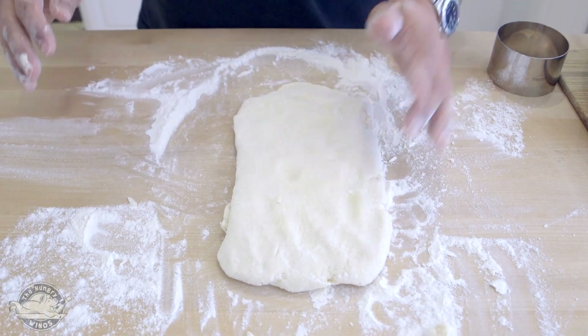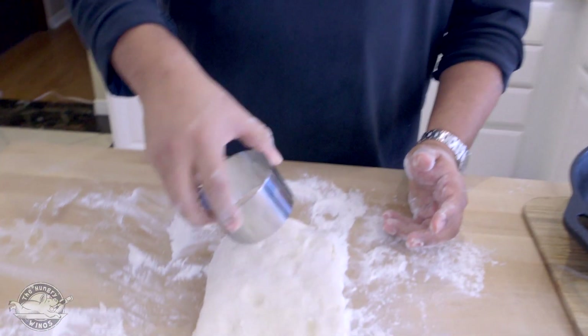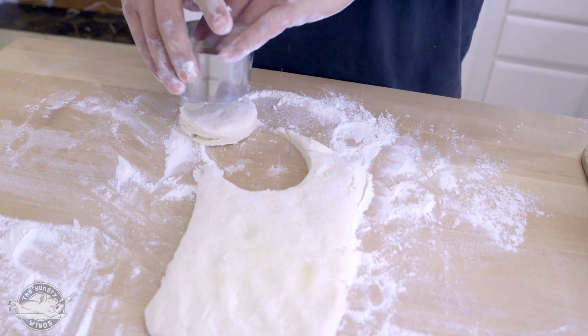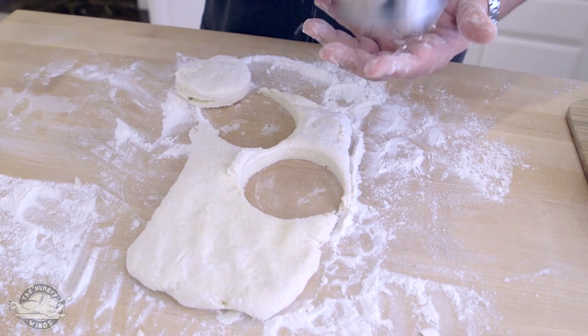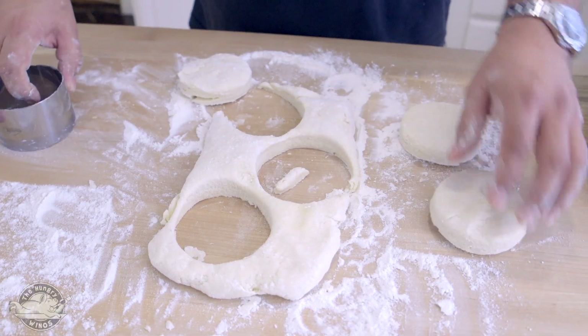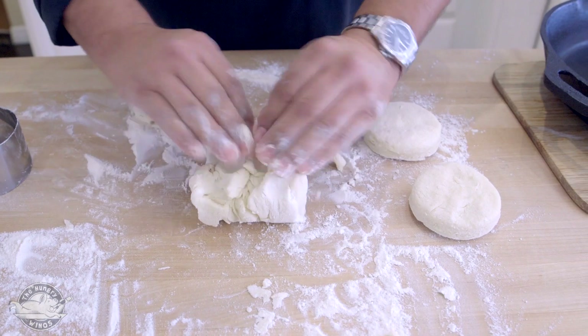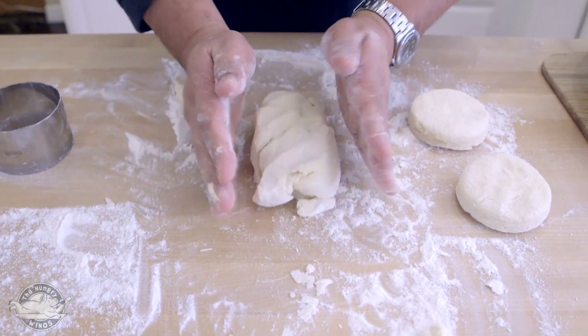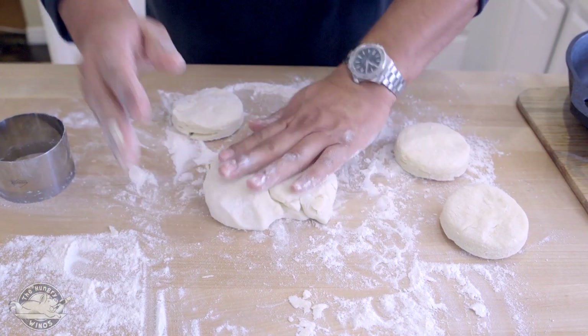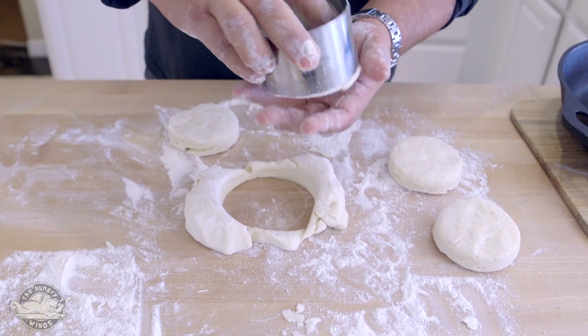Once I have my little rectangle shape, I can get my little cutter — or you can use a glass jar, cup, or whatever you want to make your shape. So I have a little cutter. I want to be economical: one, two, three. Now, with the leftover stuff — don't panic, reshape it, fold it over again, we're looking for layers. You can give this biscuit to your mother-in-law.